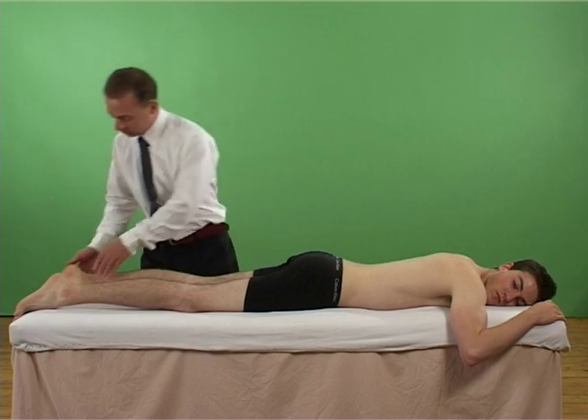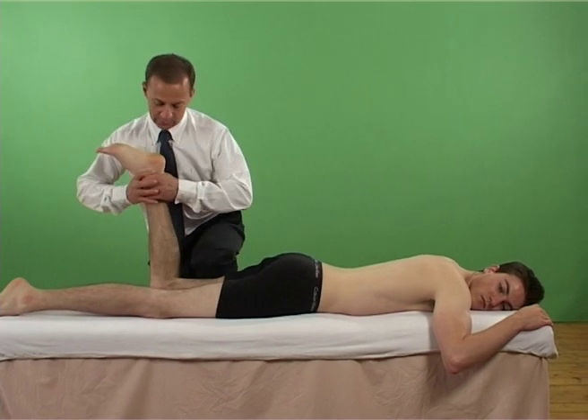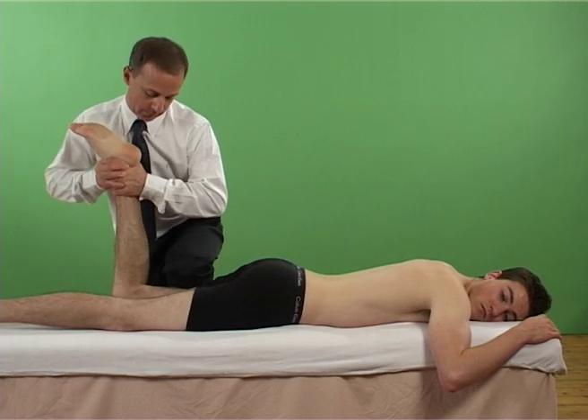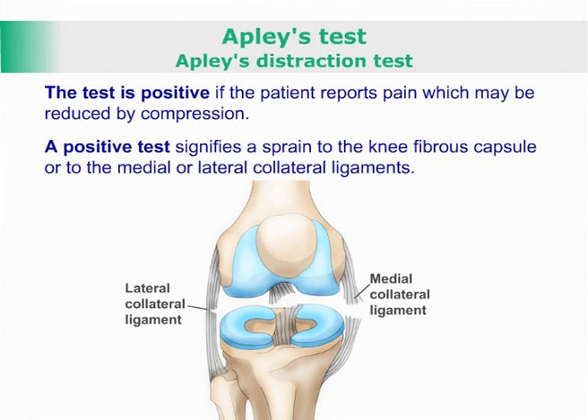The examiner's shin is pressed against the patient's thigh to stabilize it. A traction force is applied at the ankle whilst rotating the tibia fully internally and externally. The test is positive if the patient reports pain, which may be reduced by compression.